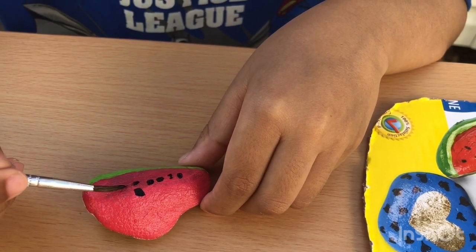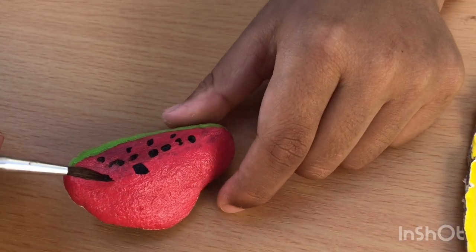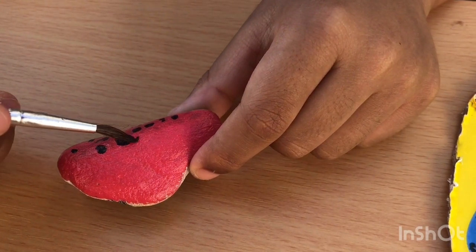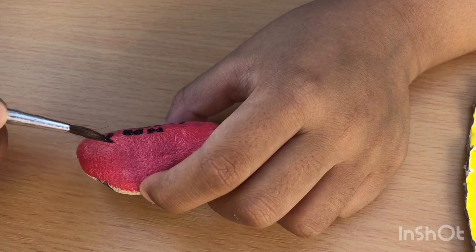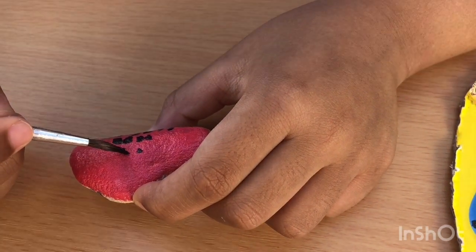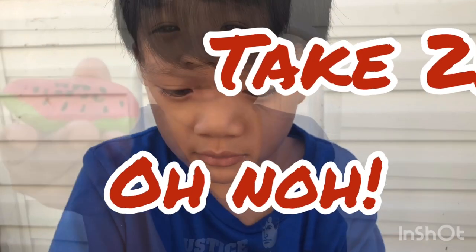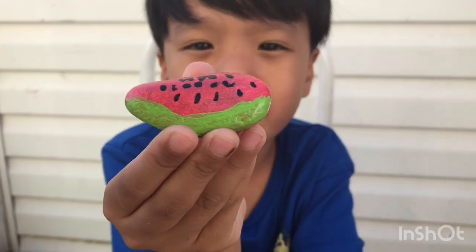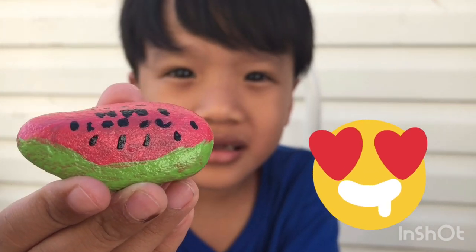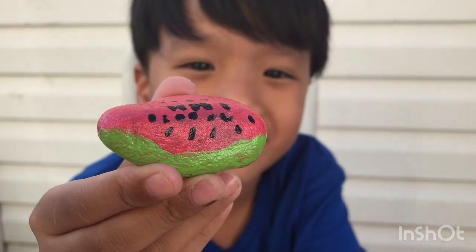Right now I'm on the seeds. Okay, I'm almost done guys. So guys, what do you think of my finished watermelon? It's nice, but I think you put too many seeds. Yeah, but it's okay — you can practice. Practice will make you better, right? Right, yeah.